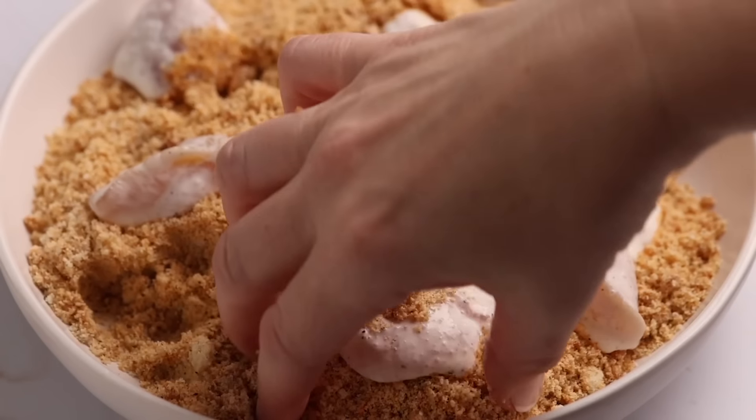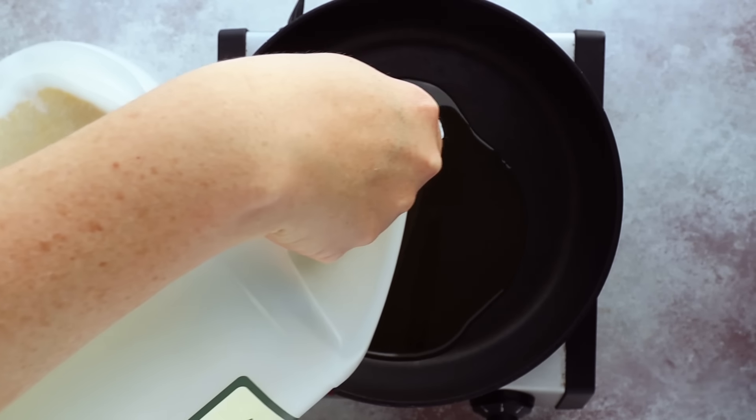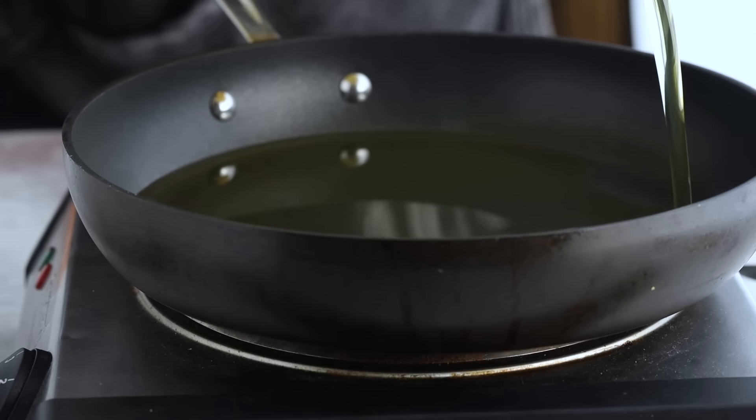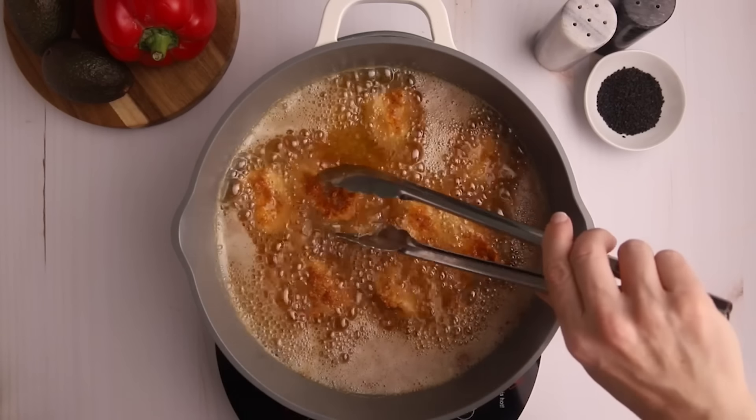Then move the chicken over to the breading and press the breading into the nuggets to completely cover them. After that, it's time to fry them using avocado oil, because it has a high smoke point. Make sure you add enough oil to cover the nuggets around halfway, and heat the oil to around 325 degrees Fahrenheit. Any hotter and your breading is going to burn and fall off; any lower and it's just not going to cook. Add in around 10 pieces at a time and fry them until golden brown, flipping halfway through. Then take them out and place them on a paper-towel-lined plate to drain off the excess oil.